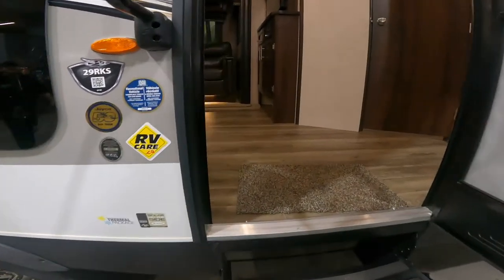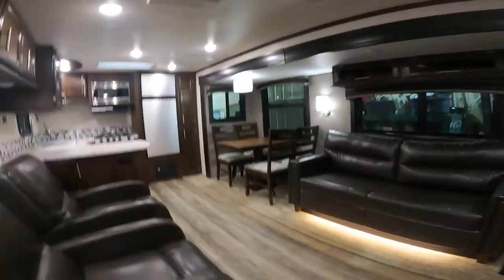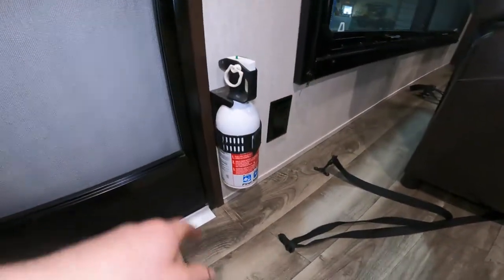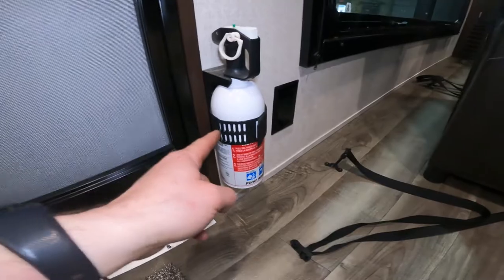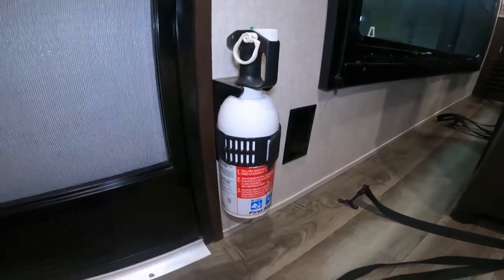That's it for the outside tour. We're going to move inside and see what kind of features we have in here. First thing we'll notice if we crouch down right inside the door is an important piece of safety equipment — we have the fire extinguisher for your RV.